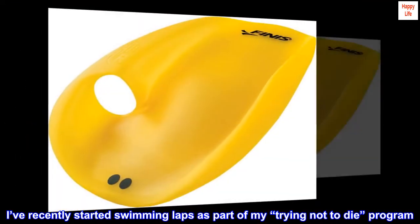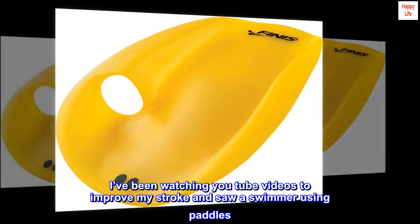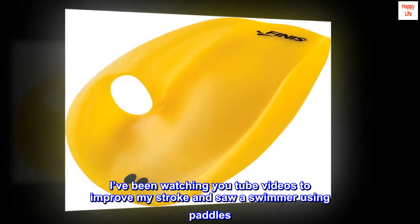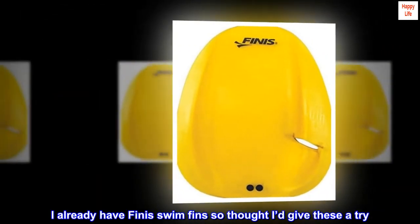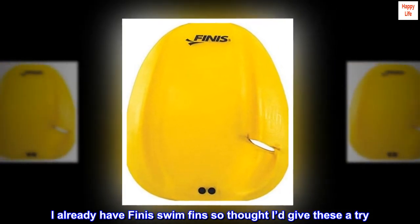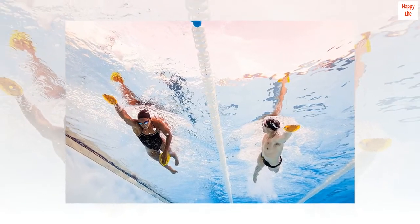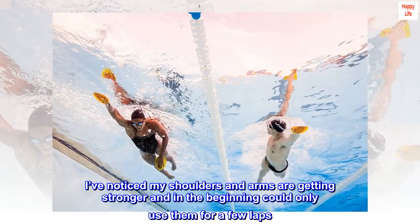Top reviews from the United States — Swimming power: I've recently started swimming laps as part of my 'trying not to die' program. I've been watching YouTube videos to improve my stroke and saw a swimmer using paddles. I already have Finis swim fins, so I thought I'd give these a try. They are very comfortable to swim with and add power to my stroke.